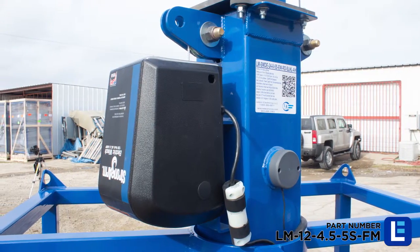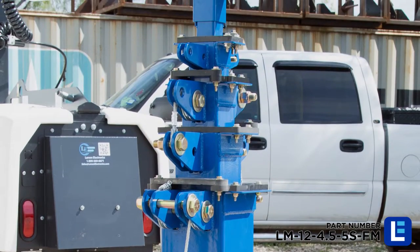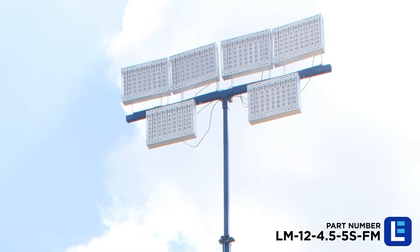A 1,000-pound hand winch or optional electric winch and 3/16-inch galvanized cable can easily support and lift up to 125 pounds.